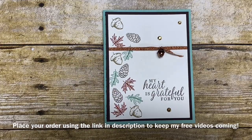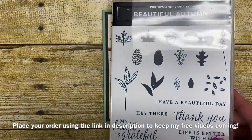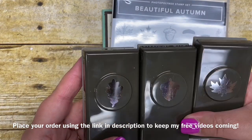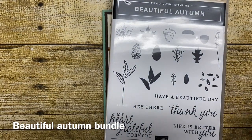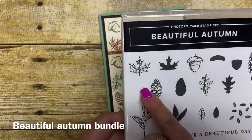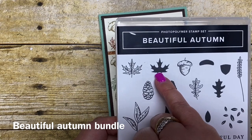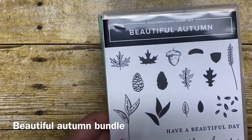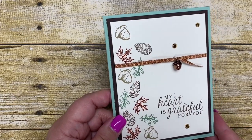First I'd like to go over the suite and tell you what's included. We have a stamp set called Beautiful Autumn, and it coordinates with three punches that come together as a bundle for $50.25. I really like these punches — they are the right size to add little leaves to your projects, and they coordinate with the stamp set to punch out the leaves. What I like about this stamp set is the double stamping: you can stamp a solid background image in a light color like crumb cake, then stamp on top with a darker color like early espresso. The card I'm sharing today uses only the outline of the stamped images.